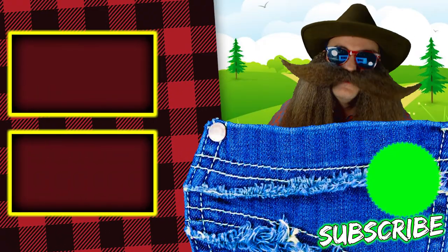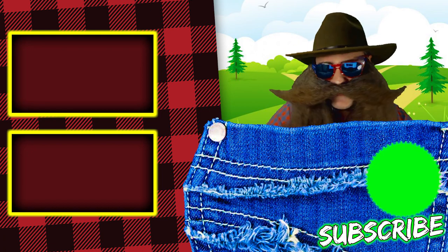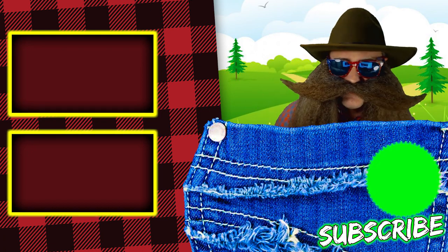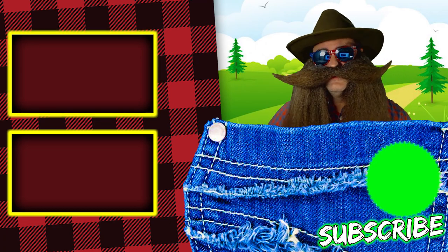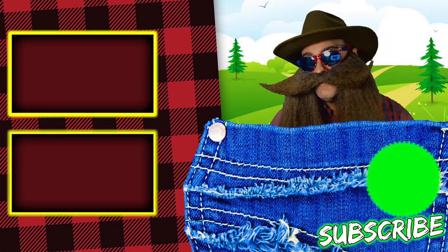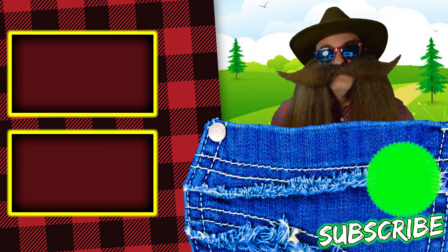Thanks for making it to the end of my first beer brewing video. Hope you enjoyed it. If you liked it, hit that share button, share it with your friends, hit that subscribe button and that bell icon so you don't miss any future videos. Hope you're having a great day, and I love you all very much.